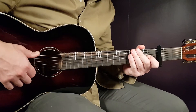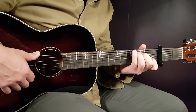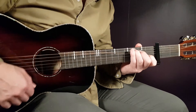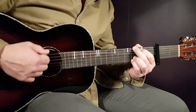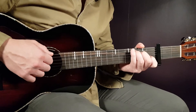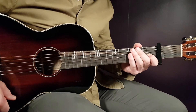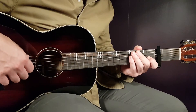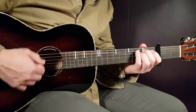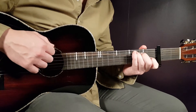Then we have the chorus, played in the same way as the first verse: four times on G, four times on C, four times on G, and four times on C. After the chorus we have a post-chorus — 'Giving Into The Love' — and that is the same as the pre-chorus: two times on E minor, two times on D, and four times on C.